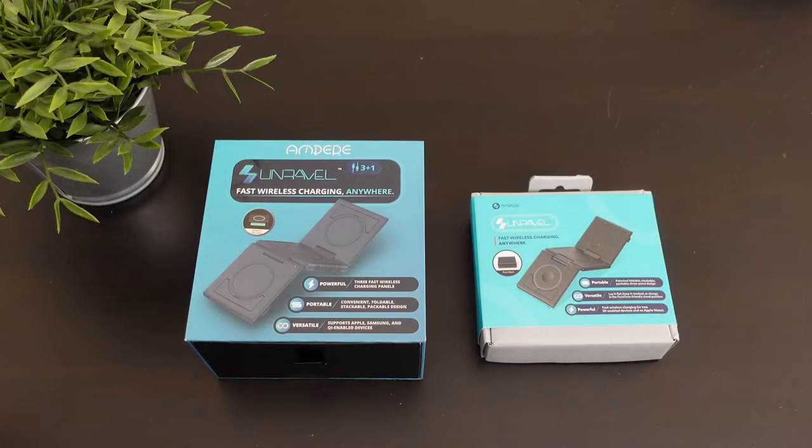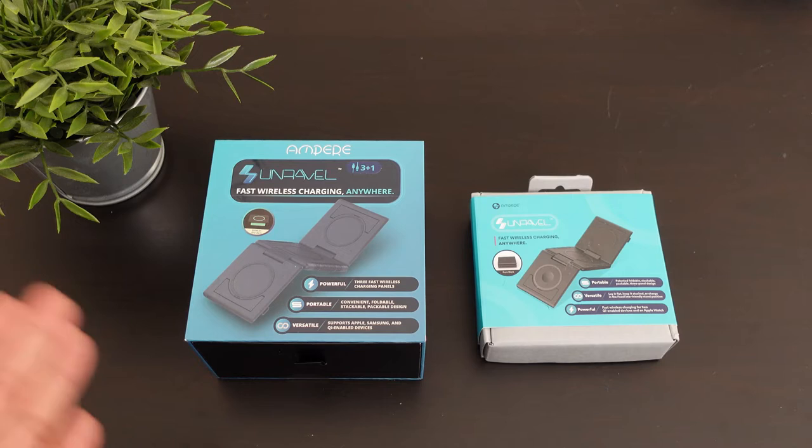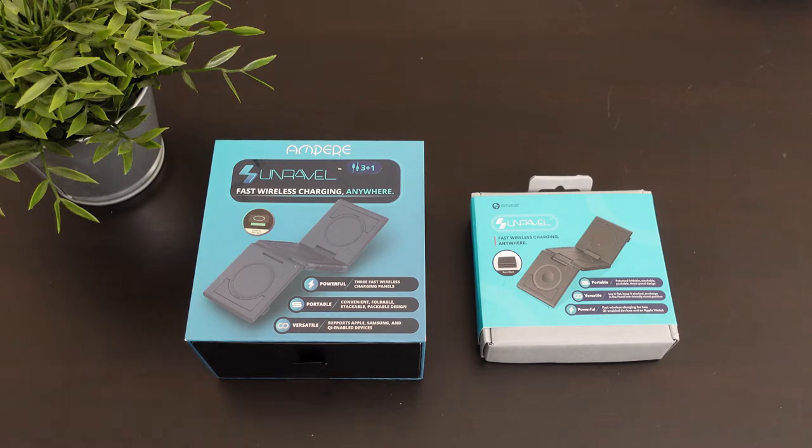Alright guys, so here we have two wireless chargers that come from the company Ampere. These are part of their wireless charging division, which they call Unravel. They did actually send me out two different wireless chargers. I can charge multiple things at one time — from Apple Watch to AirPods to your iPhone to your Android — whatever wireless charging devices we have.